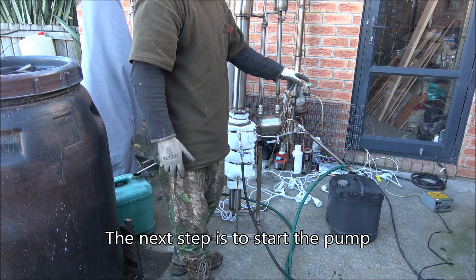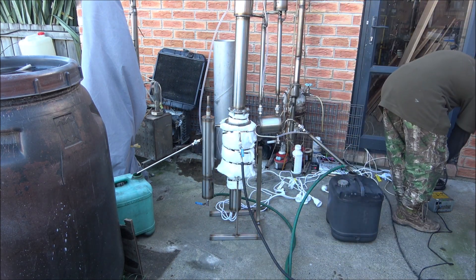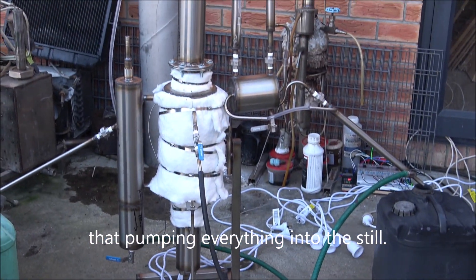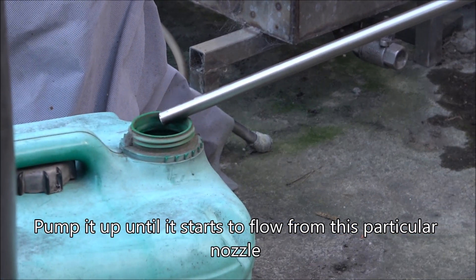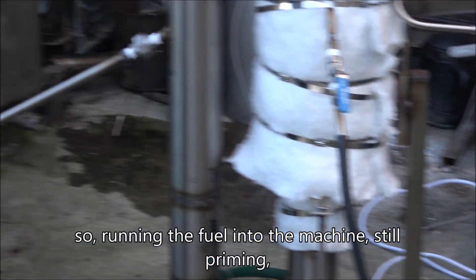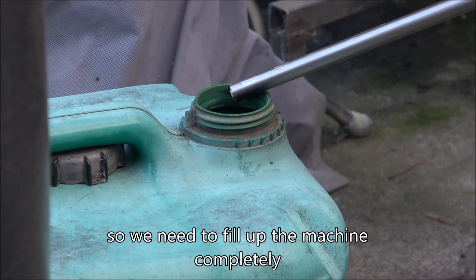The next step is to start the pump and begin priming the still. I've got 40 liters of mix and here's a pump that's pumping everything into the still. Pump it up until it starts to flow from this particular nozzle, from this tube - it's a diesel outlet. We're running the fuel into the machine. It's still priming until it starts to flow from this particular tube, so we need to fill up the machine completely.